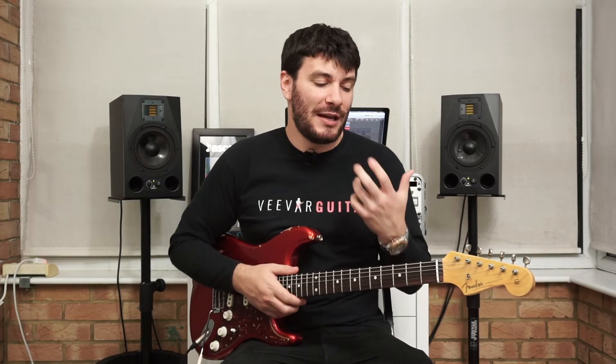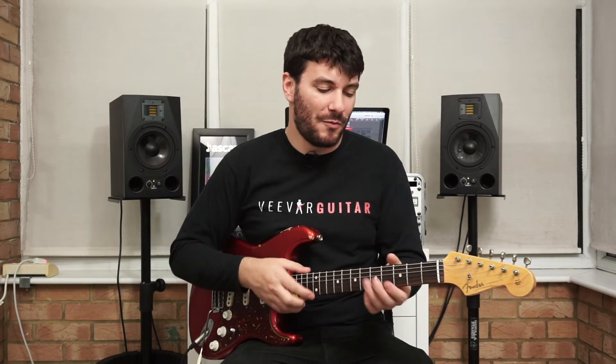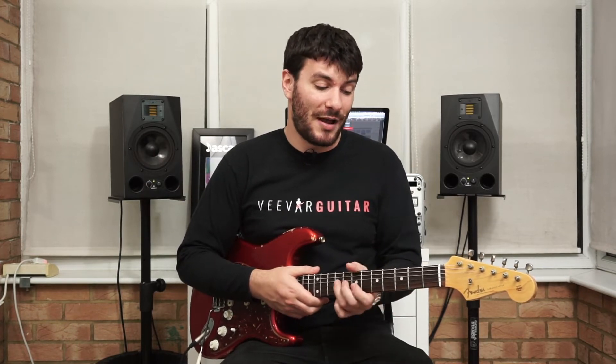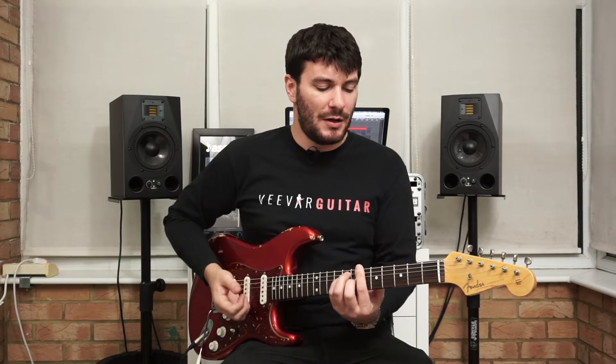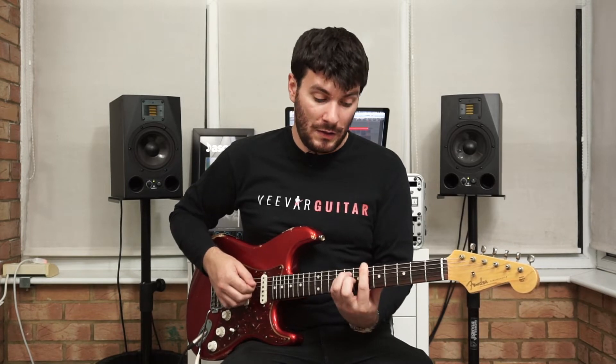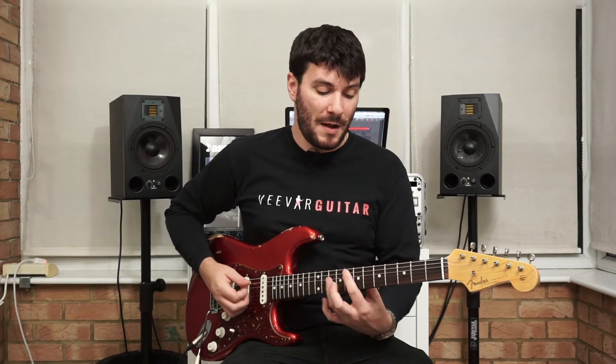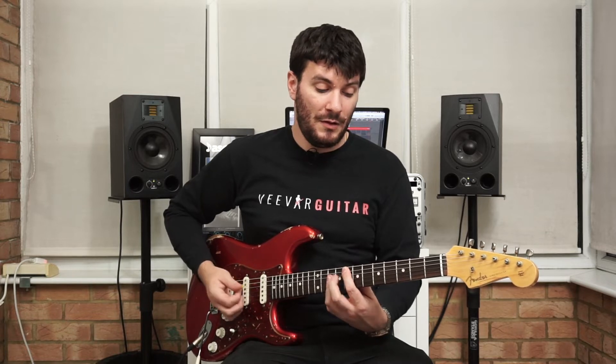This is where it actually changes key. It's very chromatic — the reason the chords might not be specifically in the key is because they're accenting notes that move chromatically through the chords. It goes from G major to G minor, then it modulates to B-flat major, but it comes in on the D minor chord. So it goes D minor to B-flat major, up to F major, back down to D minor.